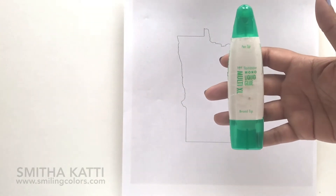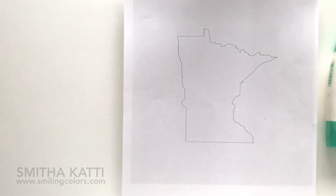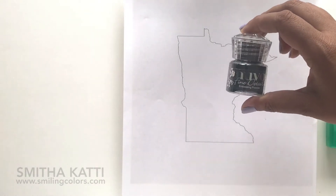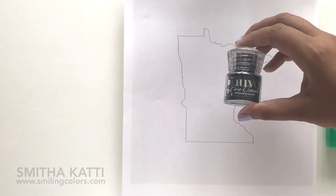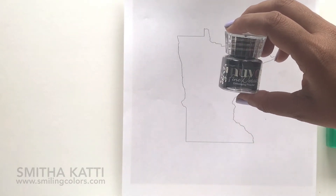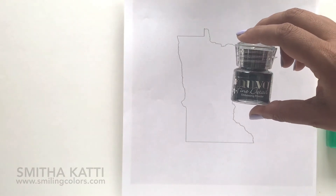I'm using the Tombow Mono Multi liquid glue today. This is amazing because it stays tacky, and that is extremely important when you want to emboss with it. To emboss I'm using a black embossing powder by Nouveau. You can use any embossing powder you have, but just make sure it is a fine embossing powder. If you use a thicker embossing powder you'll lose all of the fine details.